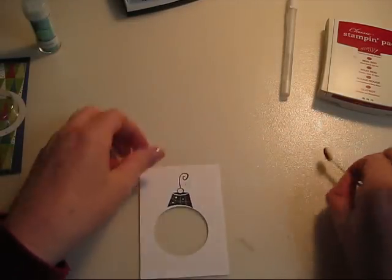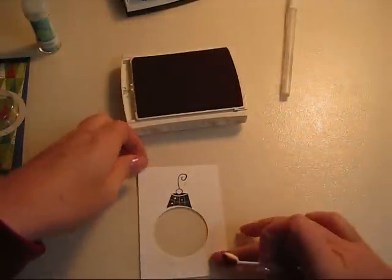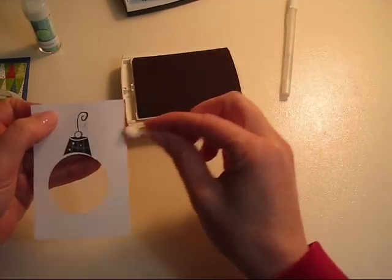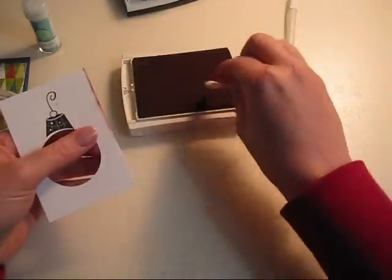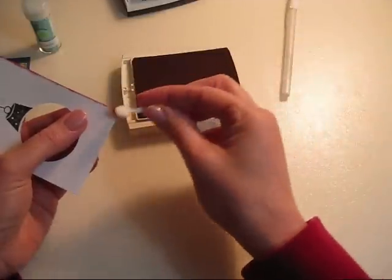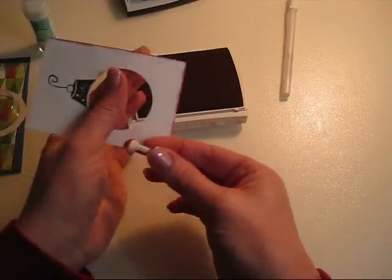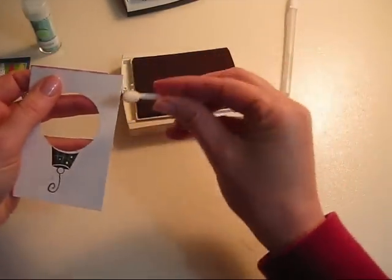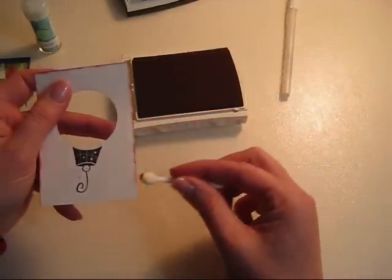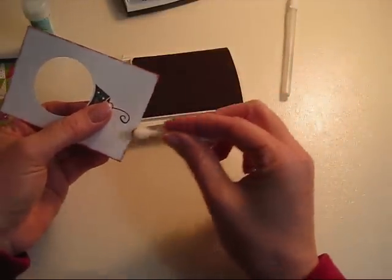So what I want to do now is I want to ink up the edges, and I'm using Real Red by Stampin' Up. You can get some coordinating paper and choose any color you want on this, and just get the edges really nice and covered. There's no science to this — it's just dragging it along the edge.